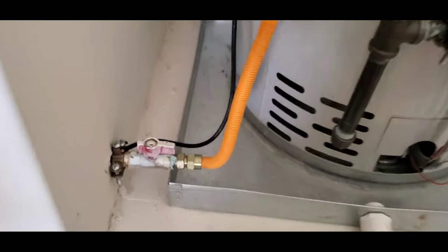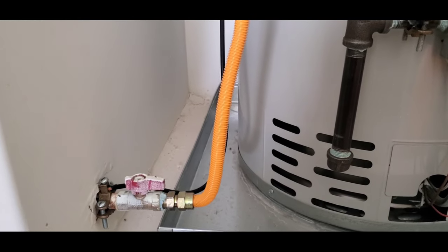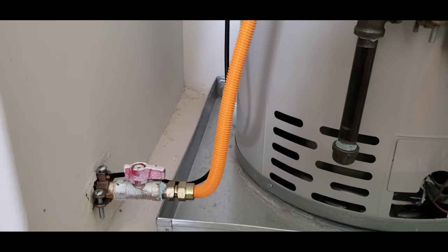Anyway, I hope this helps and explains a bit about bonding. We put videos like this out regularly on basic home maintenance and general house knowledge. Have a great day — we'll see you next time.